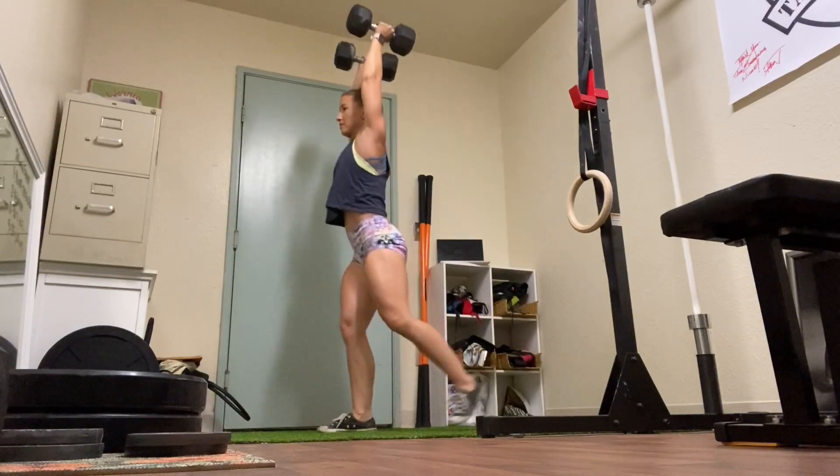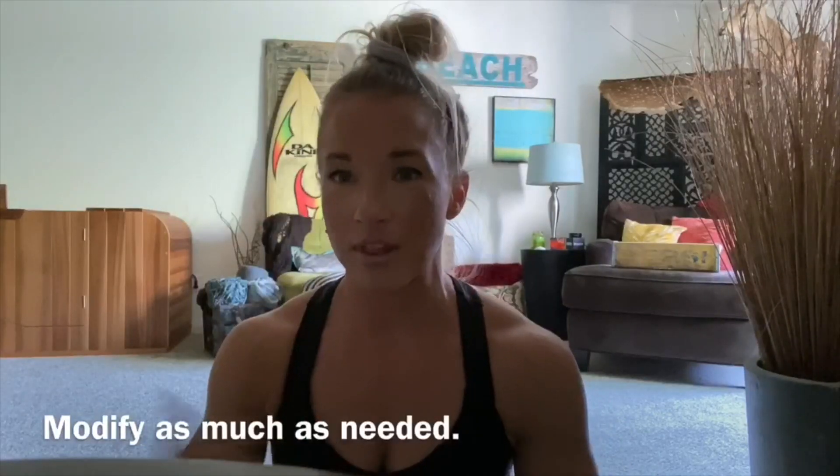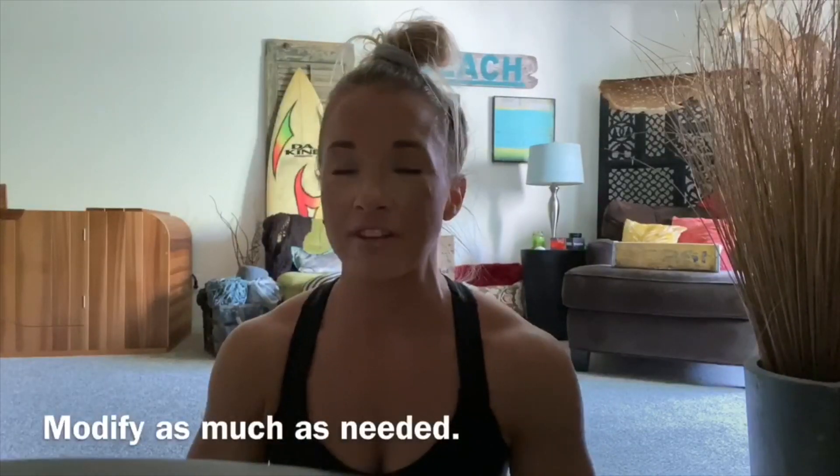You can do this single arm — do five steps with it on the right, five on the left. However you need to work it, you can also do just front rack position or hold them at your side as well.